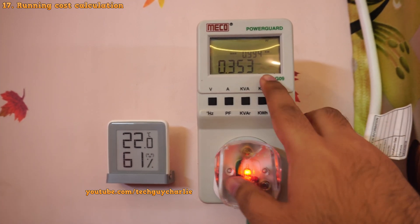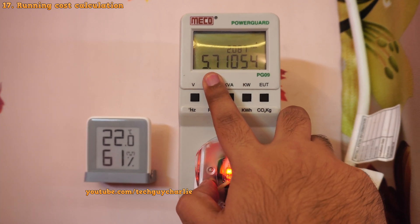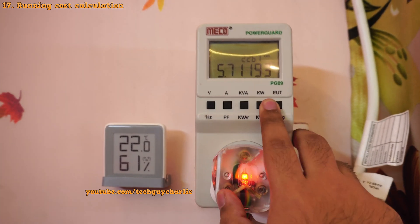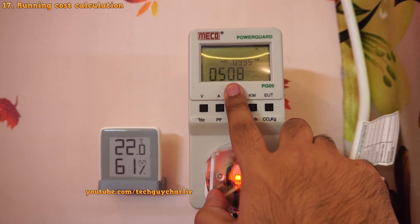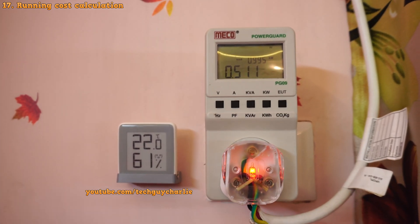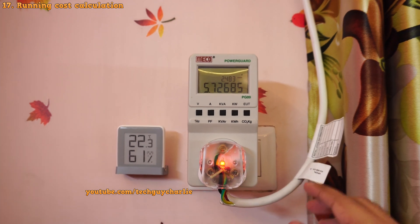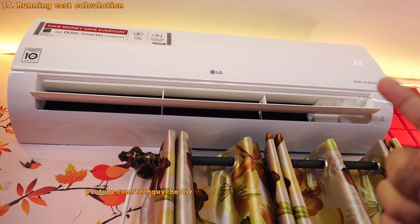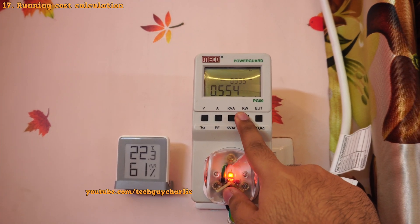If you want to find out the running cost, multiply 5.7 — or let's take it as 6 kilowatt hours — with the rate of electricity per kilowatt hour that your power company charges you, and that will give you the running cost for this air conditioner. Power consumption depends on a lot of factors, so depending on the dimensions of your room, the weather outside, the air conditioner you're using, and the temperature that you set, you may get lower or higher power consumption than this. Power consumption is quite subjective.